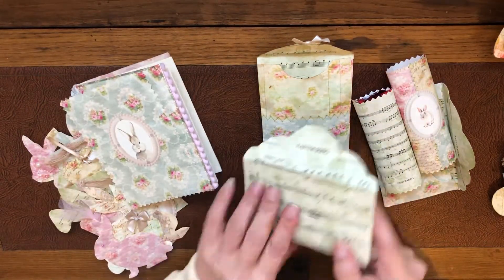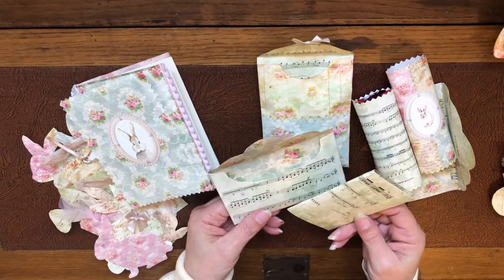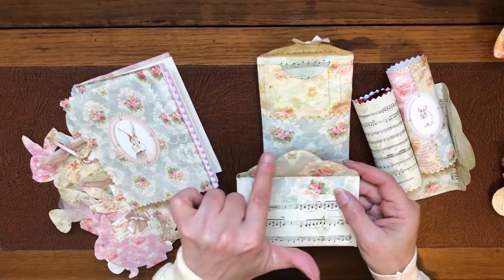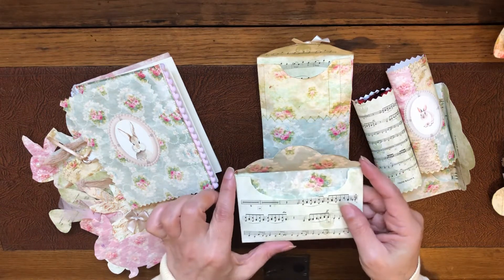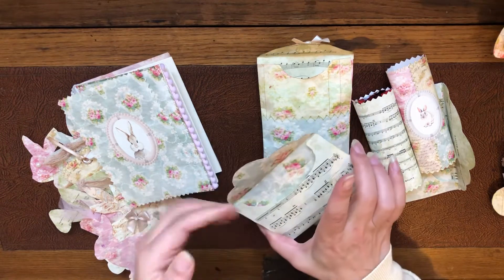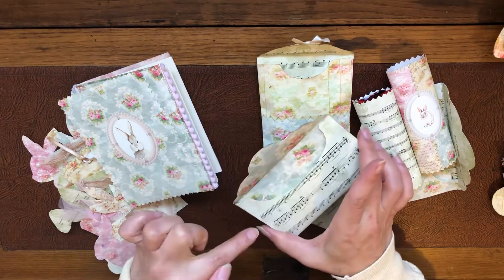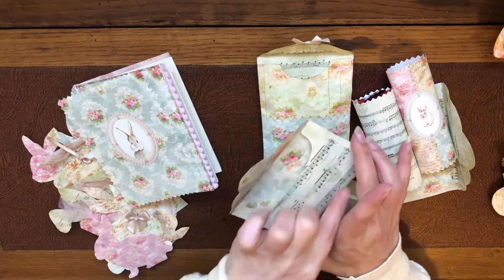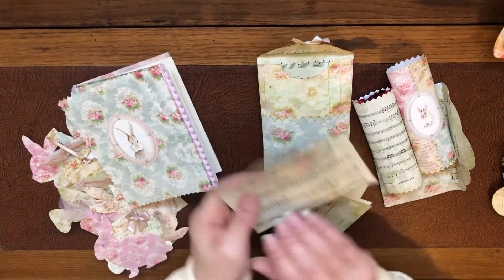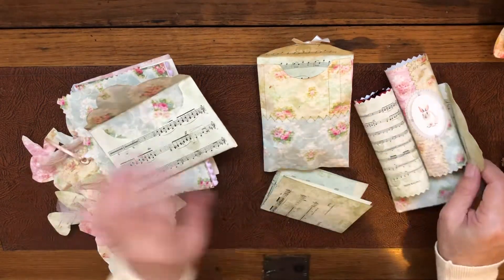There are two envelopes here. I've printed two extra pages and used them as backing pieces for the envelopes. Once I fold the flaps of the envelope, I've trimmed a piece of the paper to fit from here to the end of three sides and then trimmed it around to look like a double-sided envelope. Same for the second one — so I mixed and matched between the two.